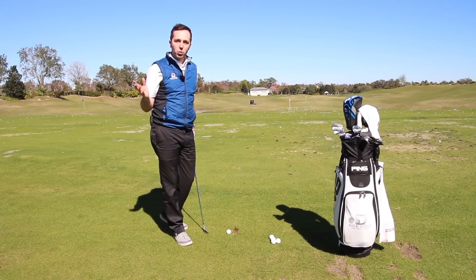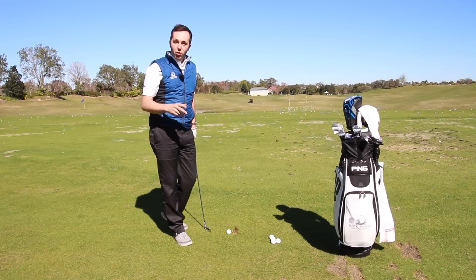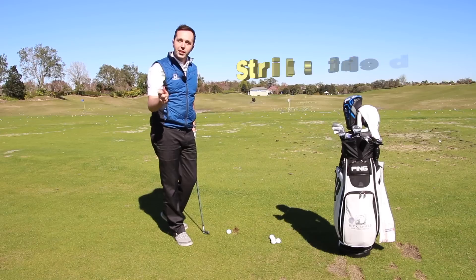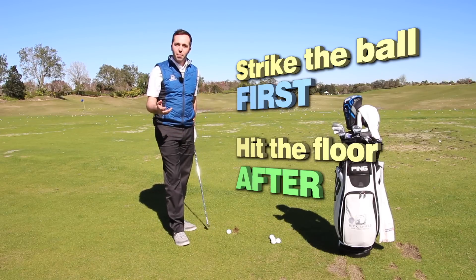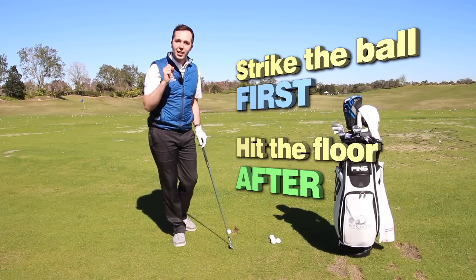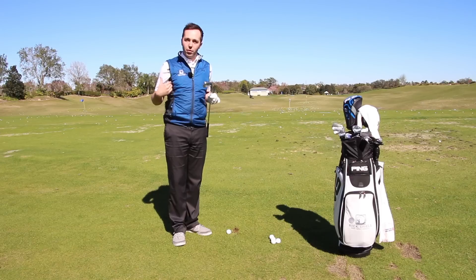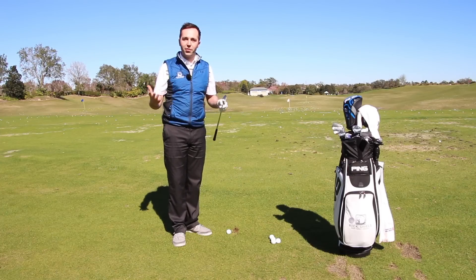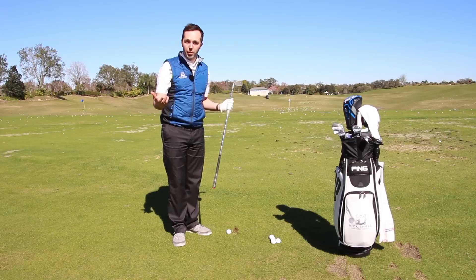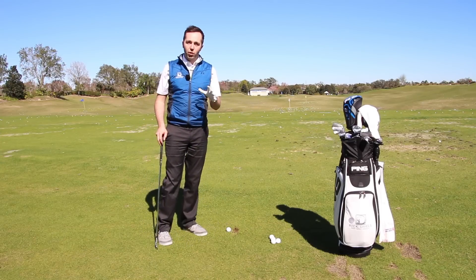Myself and Pete Finch have done some course vlogs and some testing down at the demo day. This is all about how do we take divots — how do we strike the ball first and then take the floor after, like the pros do. It's really important to do this to get the quality of connection we're after. I've got a seven iron here, and we're going to talk about how you can strike the ground after the ball.